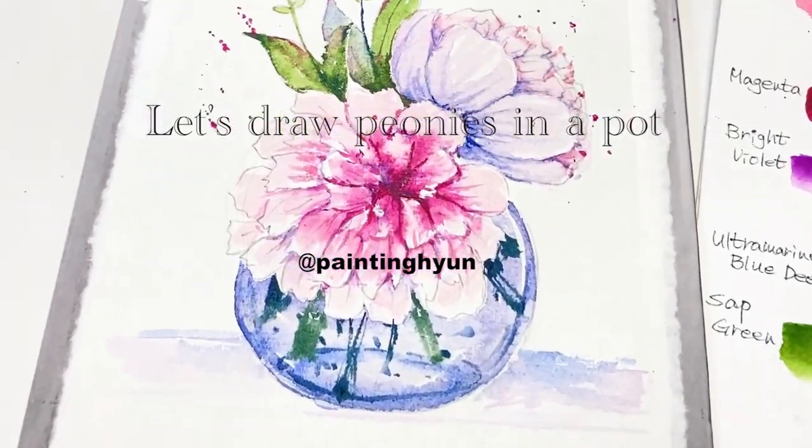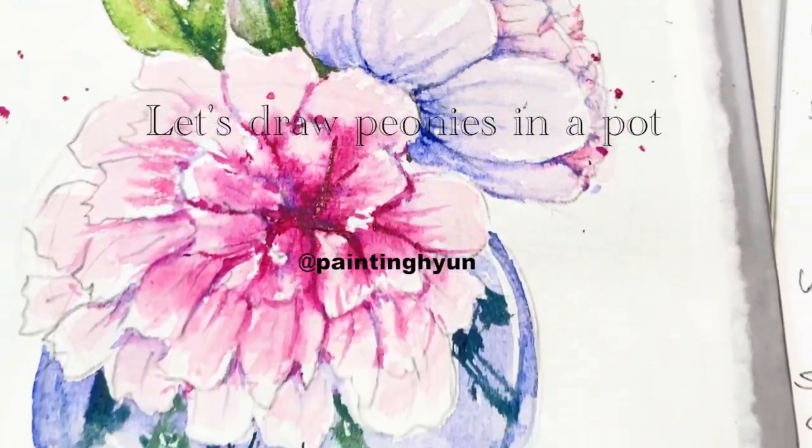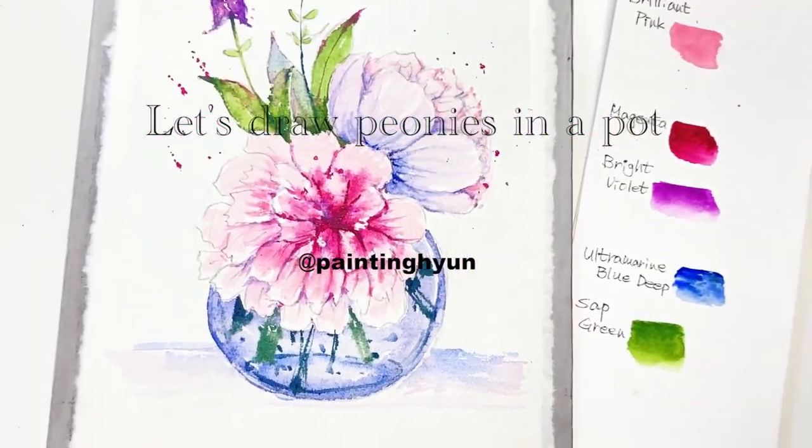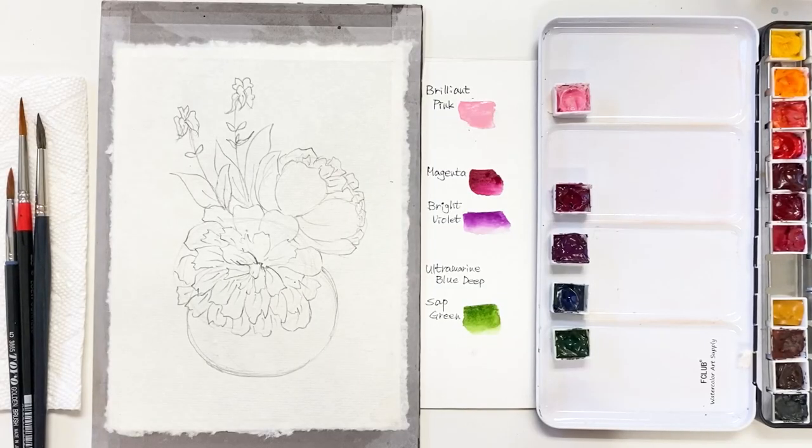Hello friends. Welcome to my channel. I'm Painting Hyun. Today I will be painting this using the Decor etch paper in watercolor. It will be a cute and beautiful painting, right?